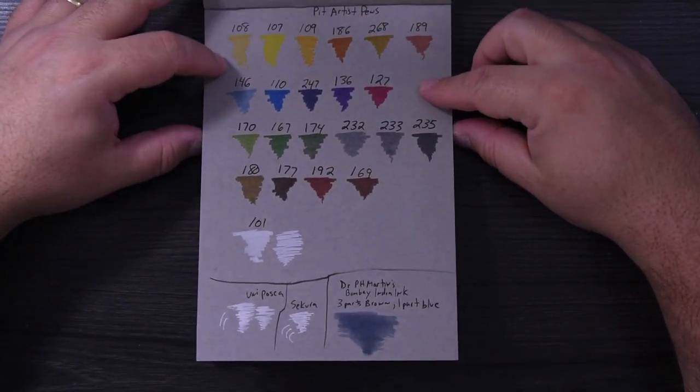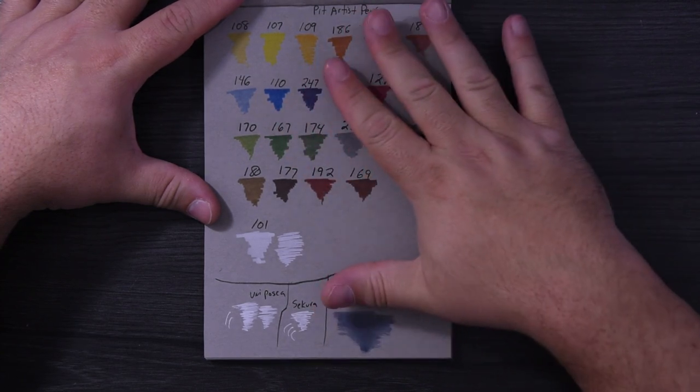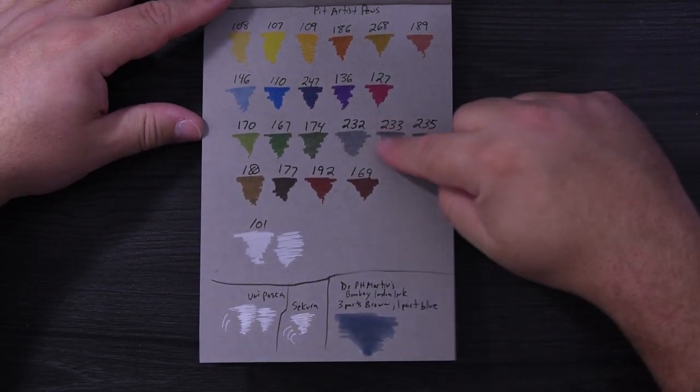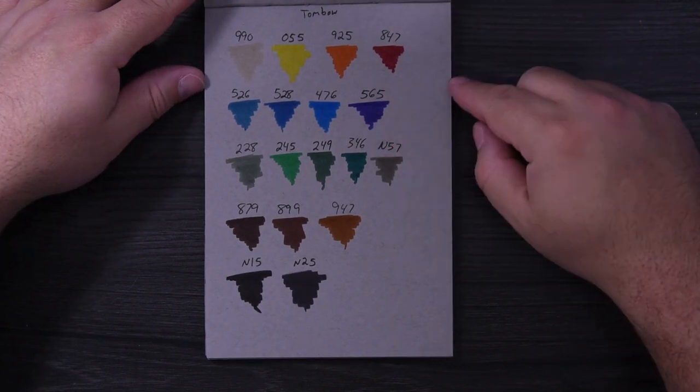These are Posca pens — they are not vibrant at all on this paper. Of course it's toned gray paper, so it makes them look that way, but I thought it was interesting to try. I did the same thing with the Tombow markers.